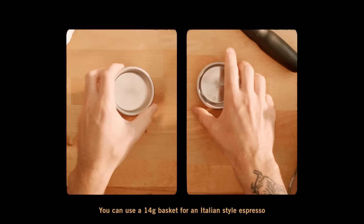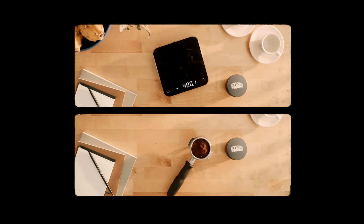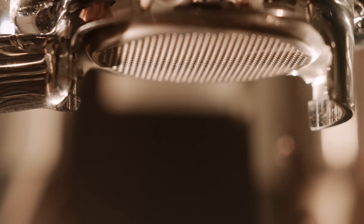Take a look at the basket inside the portafilter. You can use a 14 gram basket for an Italian style espresso, and either the 17 gram or 21 gram basket for a modern espresso. Put the corresponding amount of coffee grams into that basket, and you'll want to tamp it as evenly and repeatably as possible.